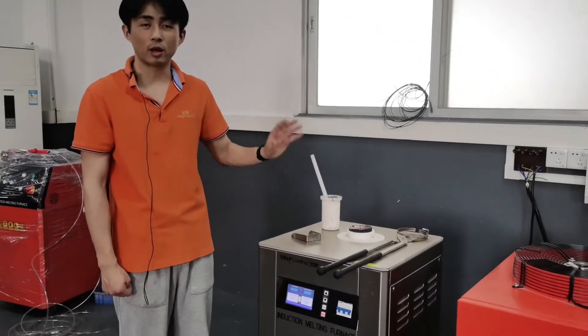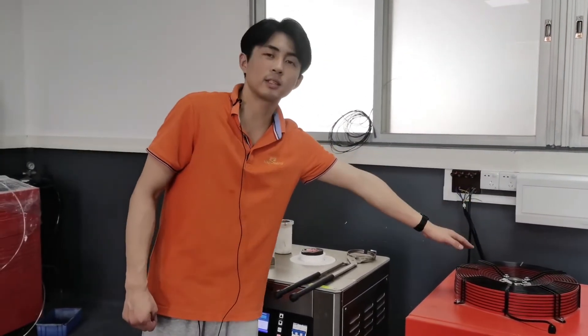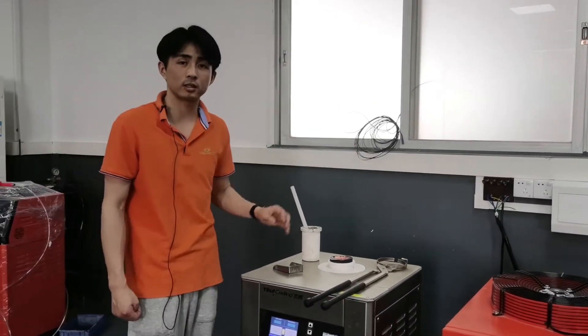You can see the temperature now rising, so the temperature is high. Then the water chiller starts to work and the fan starts to work, which will bring the temperature down.